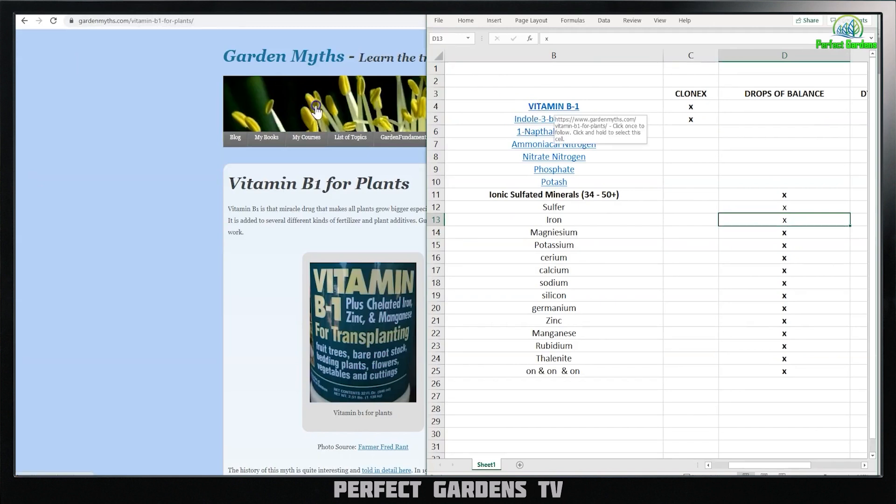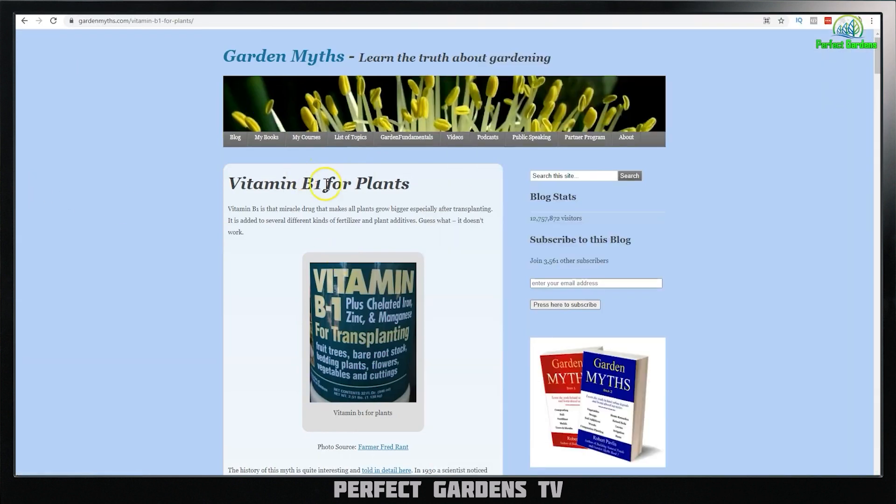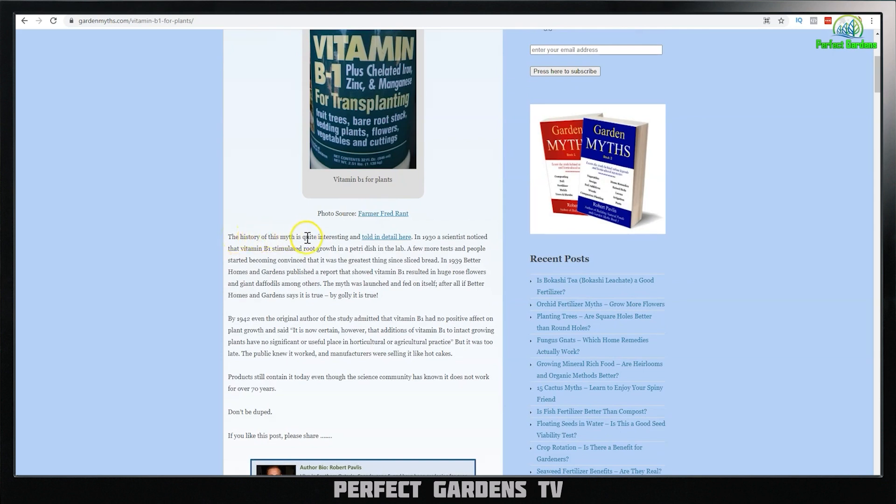First one: vitamin B1. Vitamin B1 is that so-called miracle compound that supposedly makes all plants grow bigger, especially after transplanting. But the history of this myth is quite interesting. In 1930, a scientist noticed that B vitamins stimulated root growth in a petri dish in a lab. A few more tests, and people started becoming convinced it was the greatest thing since sliced bread. In 1939, Better Homes and Gardens published a report showing vitamin B1 resulted in huge rose flowers and giant daffodils. The myth was launched.